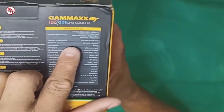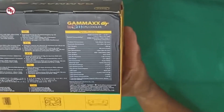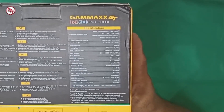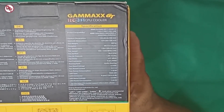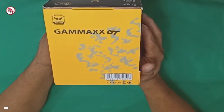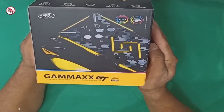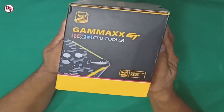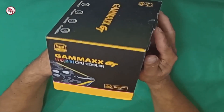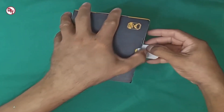Tuloy na natin yung video natin. Ayan yung mga ibang specs niya. Kabilang side - yan lang, yung logo lang, tsaka yung name ng ano. Ayan. Camax GT CPU cooler. Designed by ASUS.